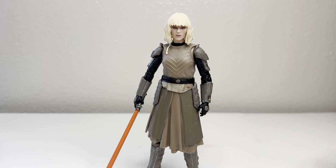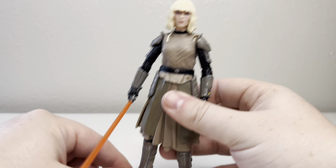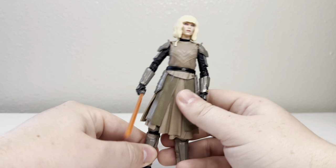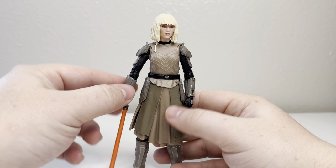This figure is definitely going to fall into the mediocre or even below mediocre category. And it's not that I don't like the character — I don't like the figure. It has a lot of inaccuracies.